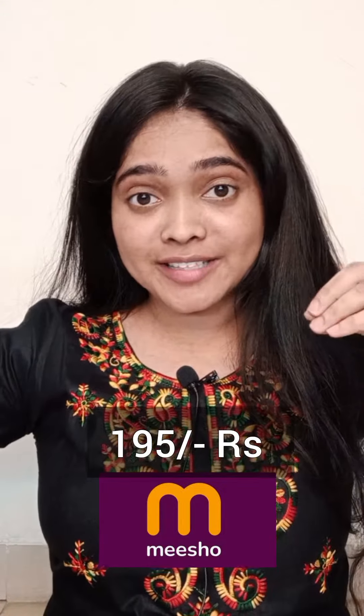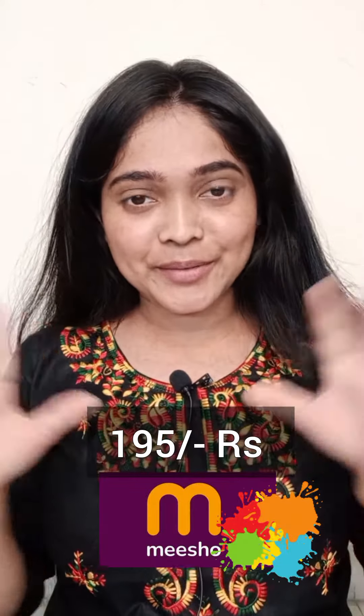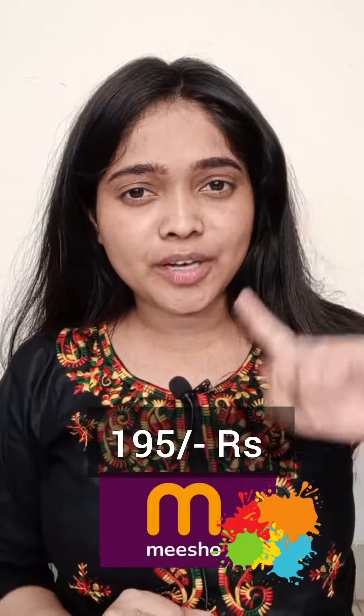Hey beautiful, let's unbox my first parcel from Misho. I am going to unbox my first parcel from Misho — do you want to make this a long-form video?